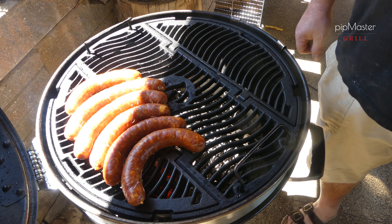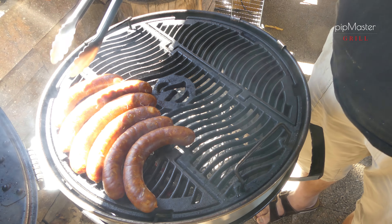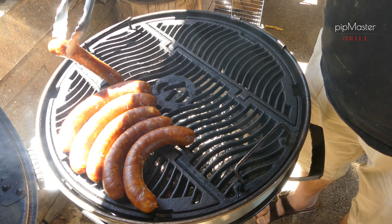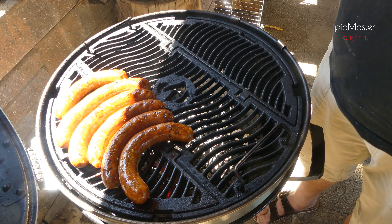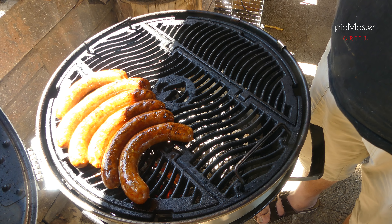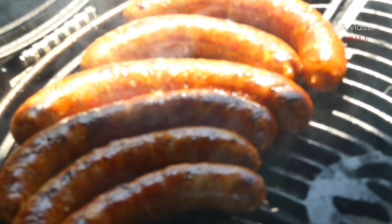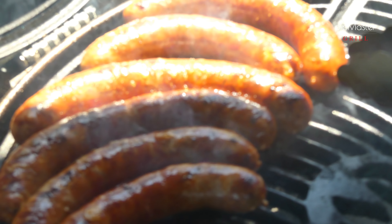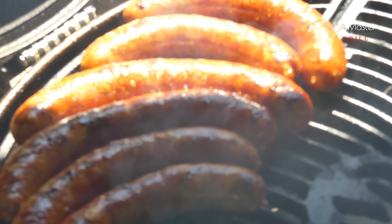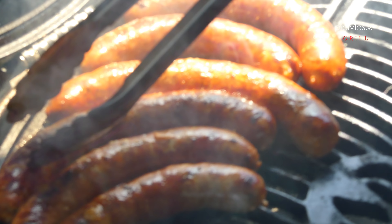Necháme chvilku opéct z jedné strany, z druhé strany, a pak si je přendáme do té chladnější zóny, kde necháme dojít. Začínají nám krásně prskat, tak si je otočíme, ať se nám moc nepřilepí. Ten rošt máme relativně vysoko, tak to možná bude v pohodě i takhle. Úplně krásně se nám to dělá – ten tuk z toho úplně špičkově vytéká ven. Je potřeba to hlídat, aby nám ten tuk nechytnul, a otáčíme tak, abychom to měli krásně ogrilované.